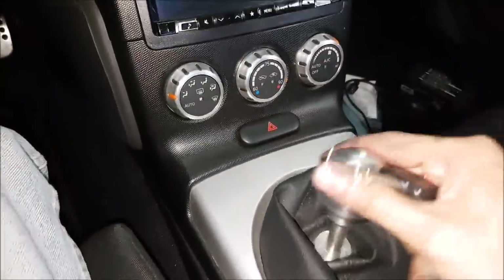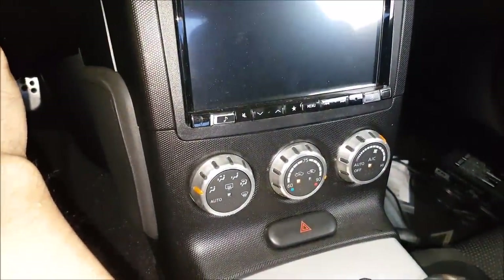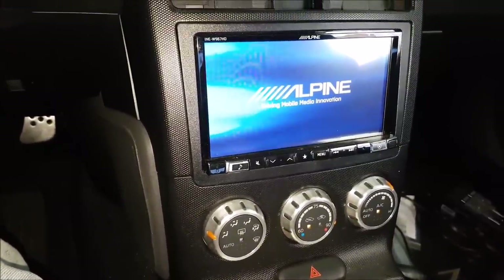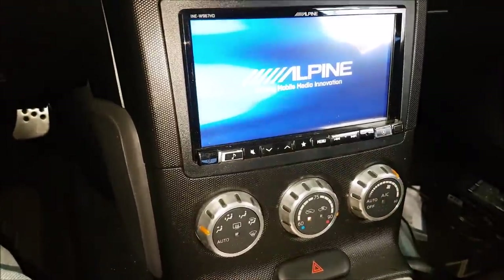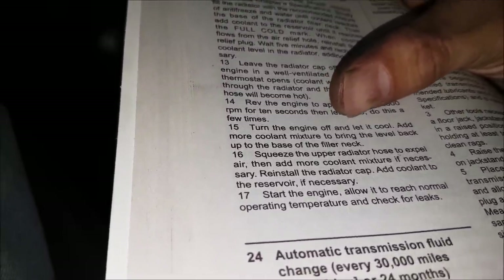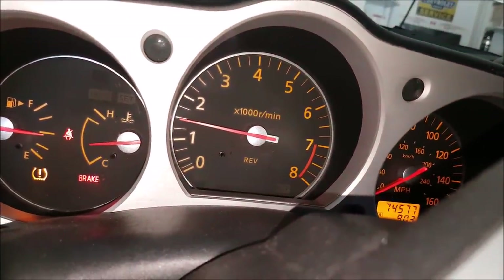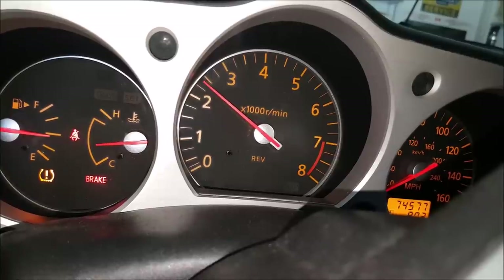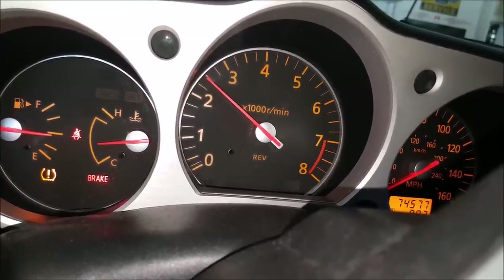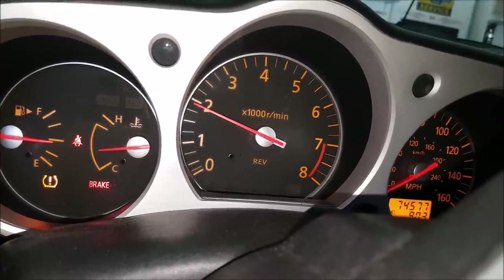We're about to run the engine. Make sure you're in neutral, set the heat up high, and turn on your fan. We're reading our instructions — it says rev the engine to approximately 2500 RPM for 10 seconds, let it idle, do this a few times, turn the engine off and let it cool, and add more cooling mixture to bring the level back. The nice thing about this setup is I don't have to keep checking the level — I can just see it from here. So we're going to bring it to 2500 and we're going to do that a few times.